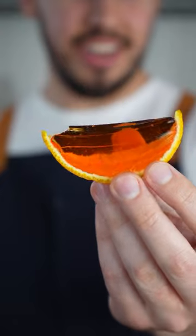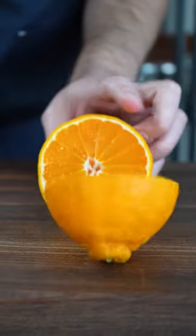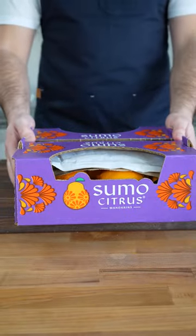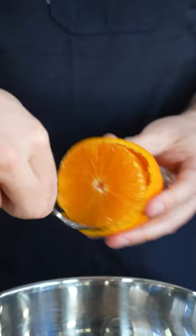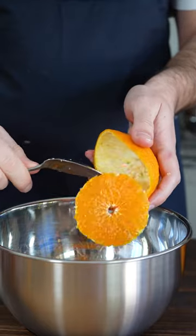I'm going to show you how to turn this into this. We start by slicing our citrus — just look at how perfect these are. For this recipe, I use sumo citrus because it's easier to remove the peel without tearing it, and that's important since technically the peel is the mold for our gelatin.